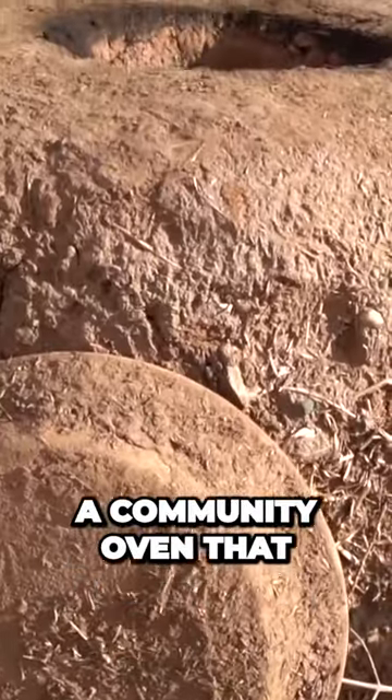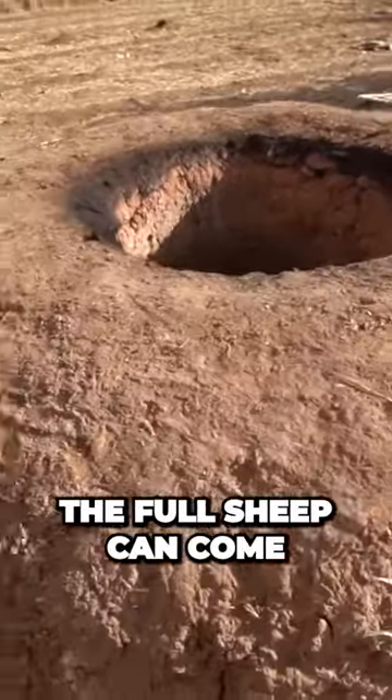This is where they're cooking it. They have a community oven that anyone who wants to cook the full sheep can come here and use. I see it over here, so let's go take a look.